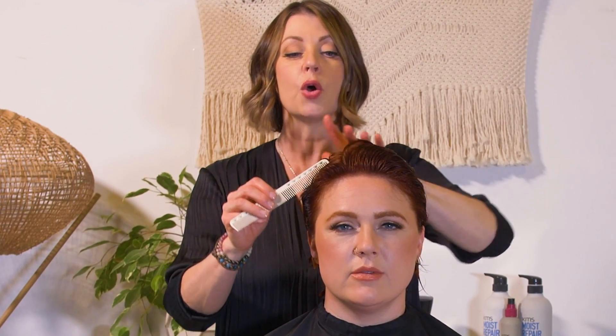The first thing I'll do is find out where Corinne's natural part is. So I just comb the hair back, push it forward, and wherever it opens up, that's where I'm going to work off of.